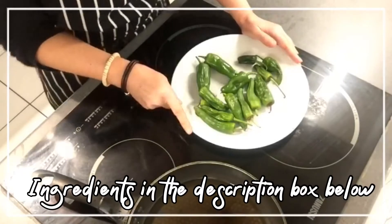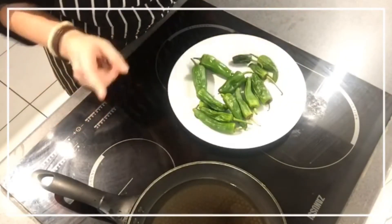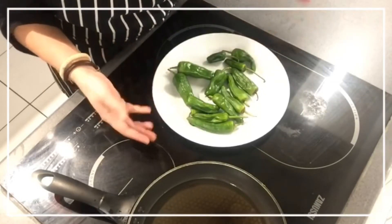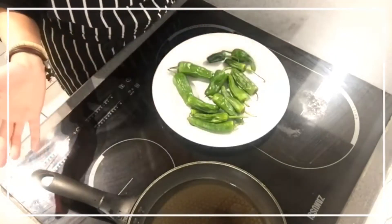Hello and welcome to my kitchen. We are here another day for another fantastic recipe. This time is the turn of Pimientos de Padrón, or Padrón Peppers. This is a super quick side dish that you can do anytime.